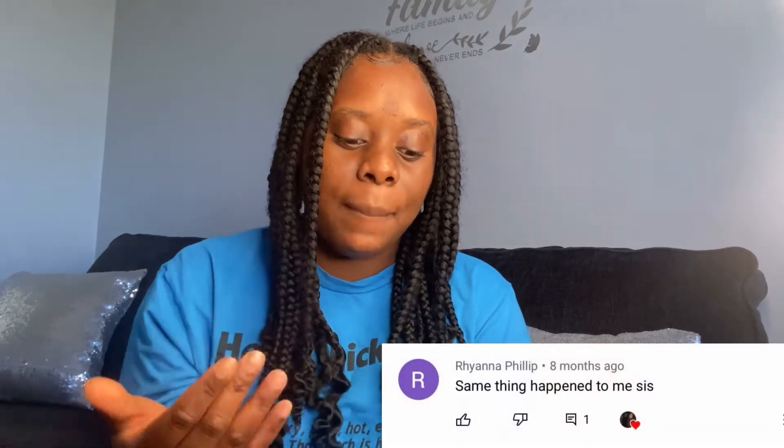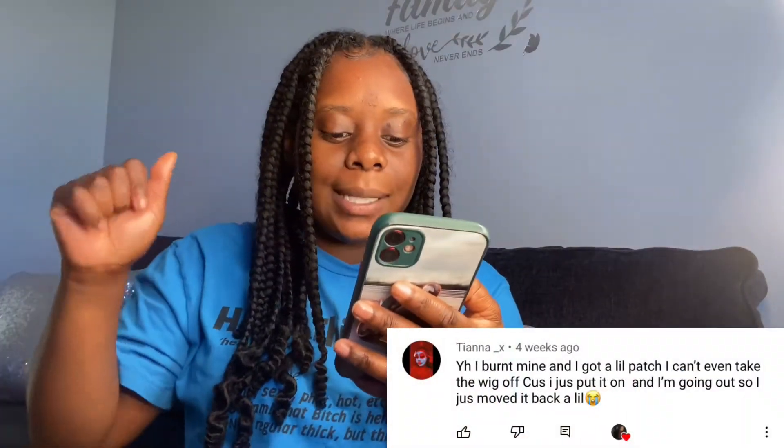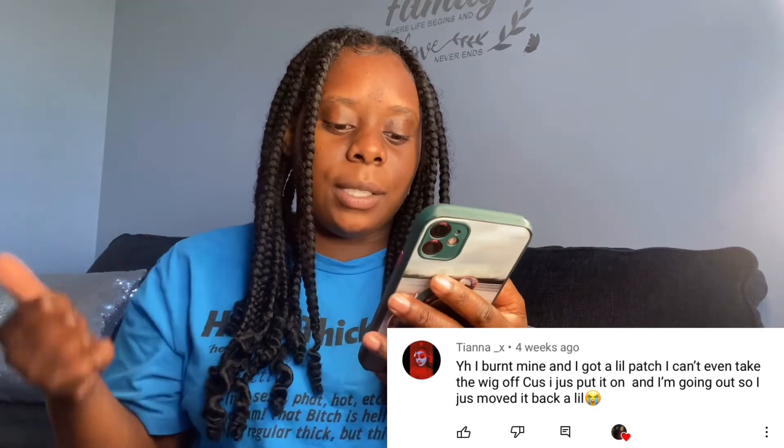Rihanna Phillip said the same thing happened to her, and since this was eight months ago, I hope she found a better solution and healed her skin — please share it down below in the comments. Miss Tiana underscore X said she burnt her hairline and got a little patch, and she can't even take the wig off because she just put it on and is going out — she just moved it back a little. I hope you're feeling better.